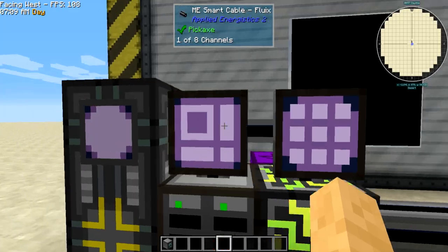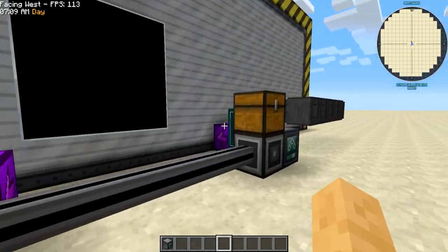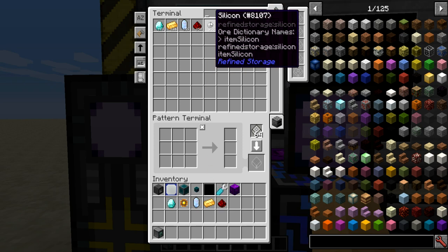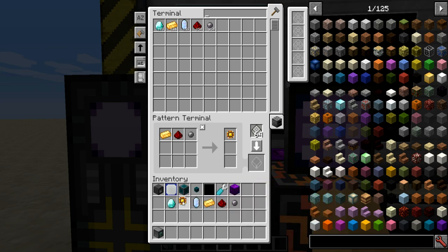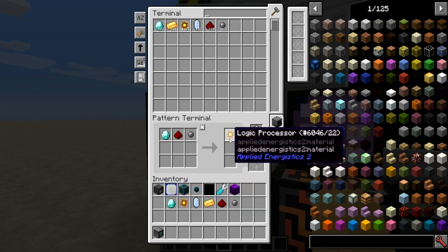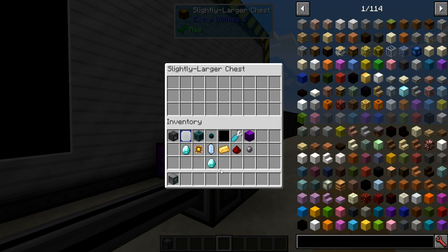Now we want to make our patterns. It's going to be a processing pattern so that it throws items into this chest. For the logic processor: a gold, a redstone, and a silicon equals a logic processor. For the engineering processor: a diamond, a redstone, and a silicon.